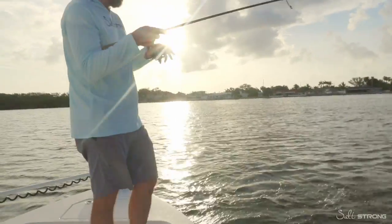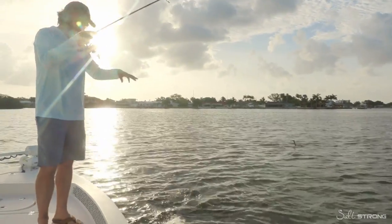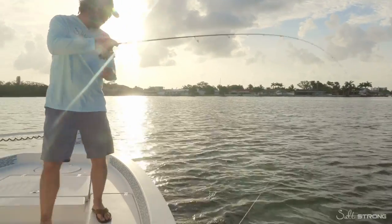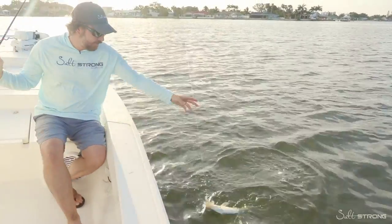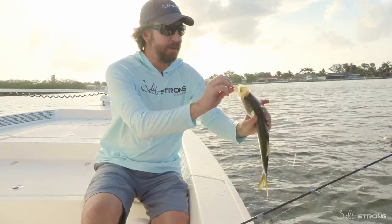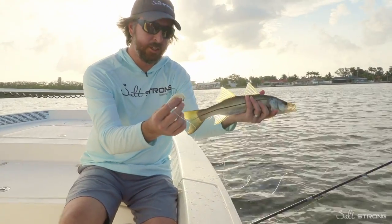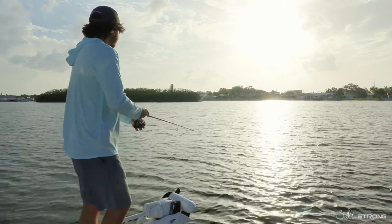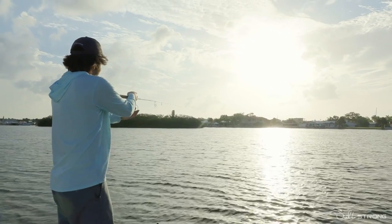These fish are holding on the bottom. This little guy probably saw that lure kind of bump and shoot off right out of the shells and couldn't help but take a swipe at it. Same thing — perfect hook set. Even though this lure is weedless, it gets a really, really nice hook set. Seems like the fish are really holding on this section of the bar.